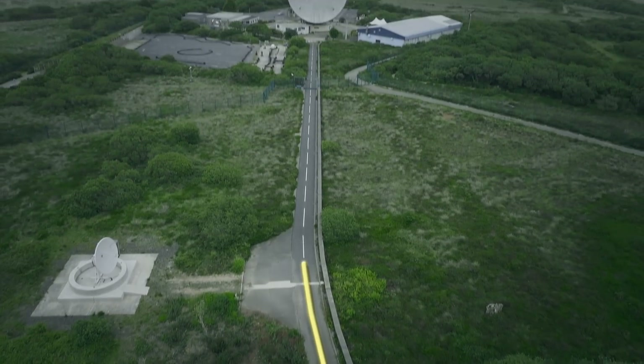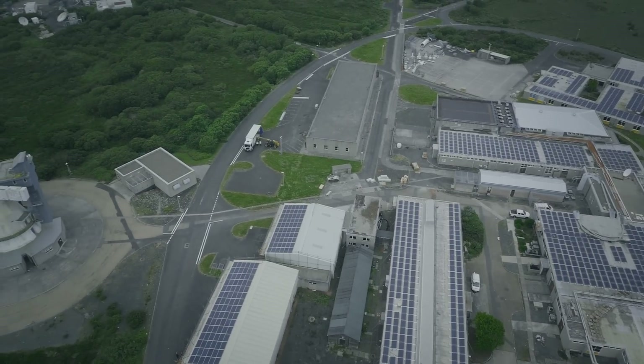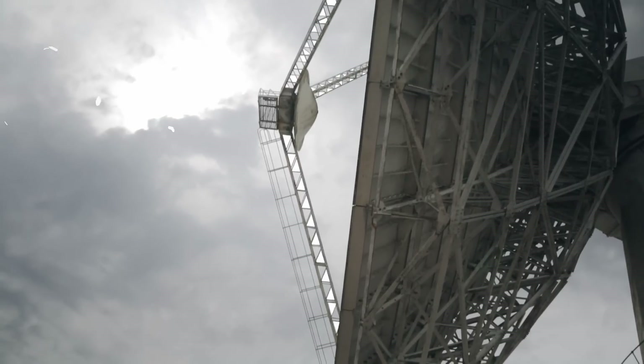Because the links between the ground communications equipment room and the antenna will all be of the same frequency via fibre, it allows us the facility to patch any antenna via this room to any other antenna, which could be an advantage if a major breakdown occurred.